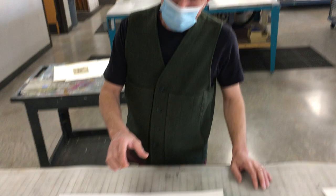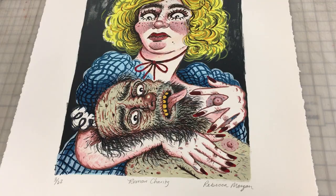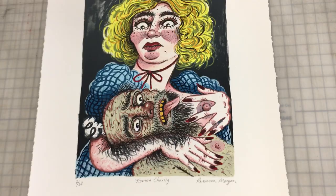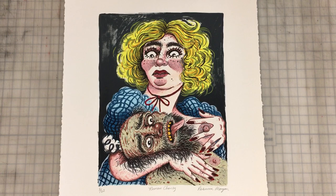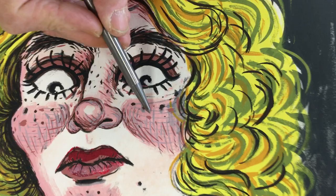So Rebecca made 17 individual film positives — you can think of those as drawings, but each one was just for a specific color. Then each one of those is exposed onto a screen, the ink is chosen, mixed, and printed. This is the final print, and when you look close you can see, like, there's this kind of pink right here.